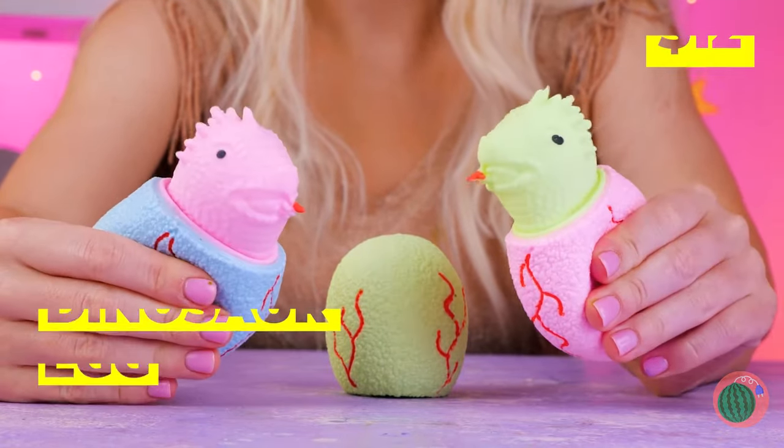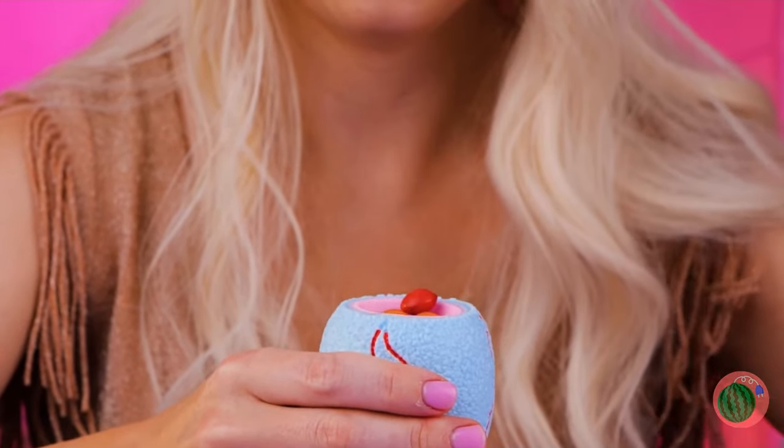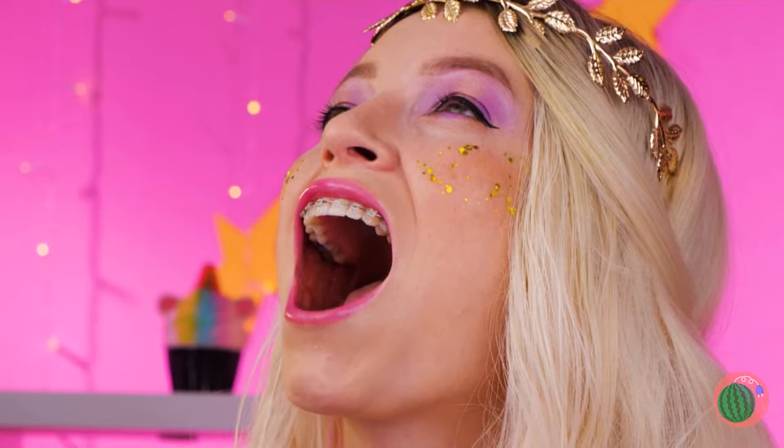How cute. These baby dinos are just ready to greet you. Think they're hungry? Give them a snack. Good catch, and they're just great for confetti.